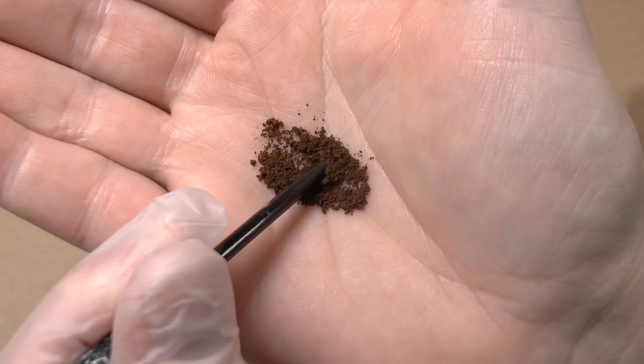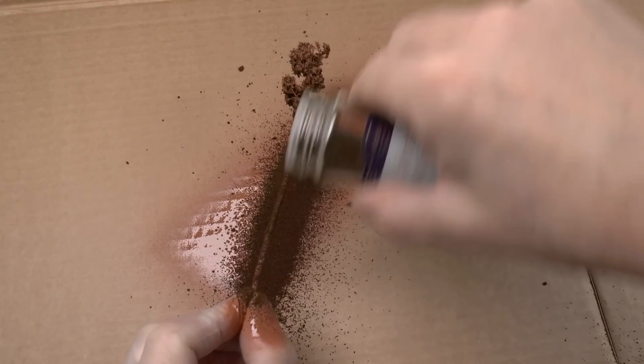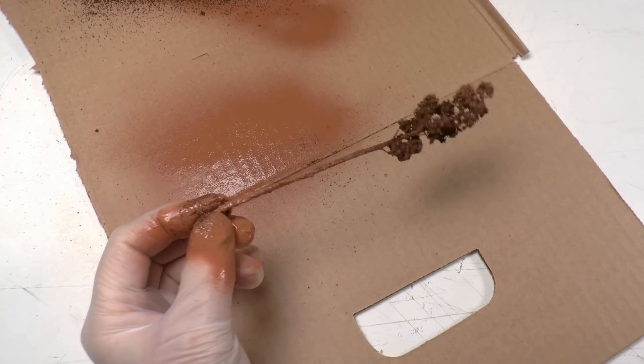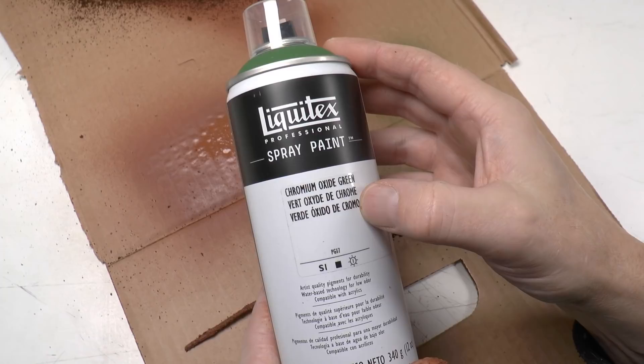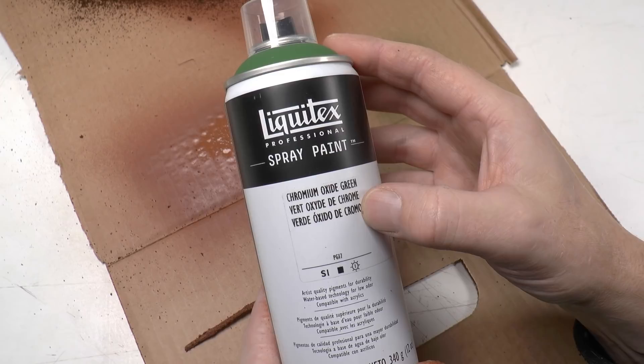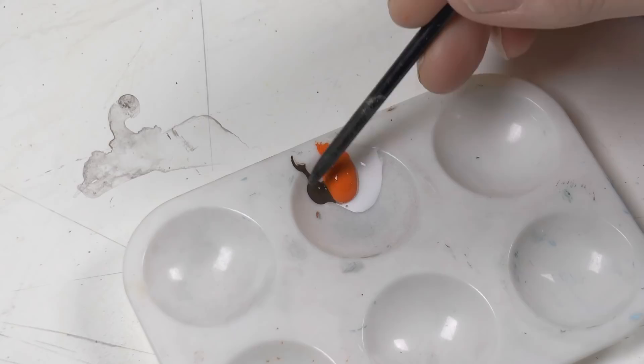I put the coffee grounds in the oven for an hour at 80 degrees Celsius to make them dry completely, then store them in cans. I sprinkle the grounds into the wet glue and mist new brown paint over. This is what the trunk will look like. For the foliage I hit it first with chromium oxide green — a water-based spray paint from Liquitex — and into the wet paint I sprinkle Noch structural flock in middle green, which matches the oxide green.